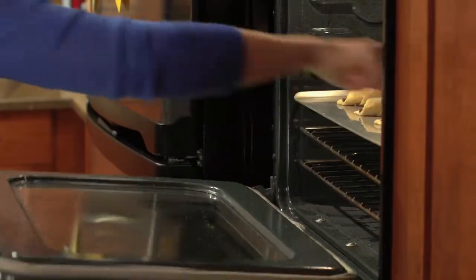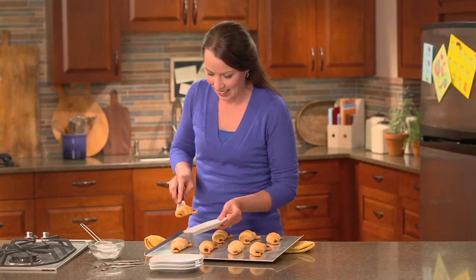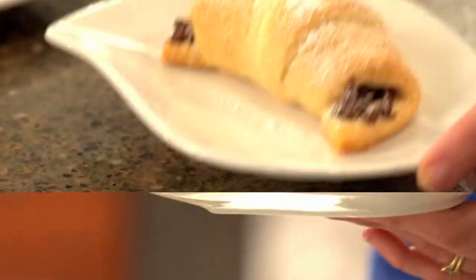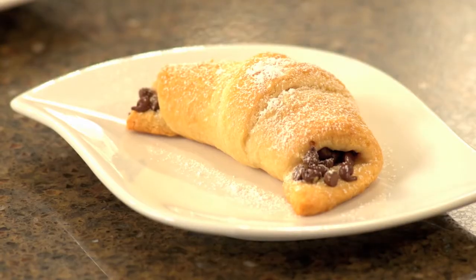Bake at 350 degrees for 15 to 20 minutes or until they're golden brown. When you're finished, sprinkle with powdered sugar and voila! You've created a fabulous chocolate sensation.